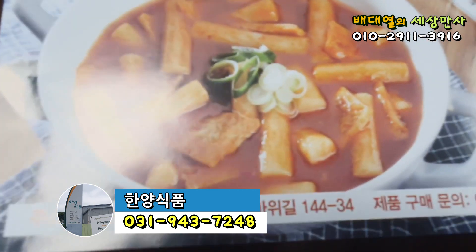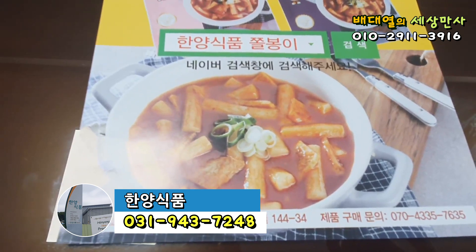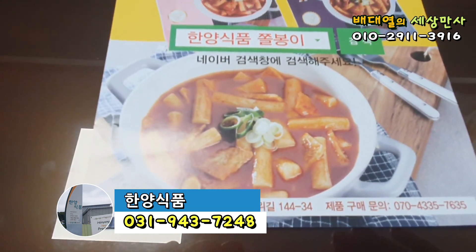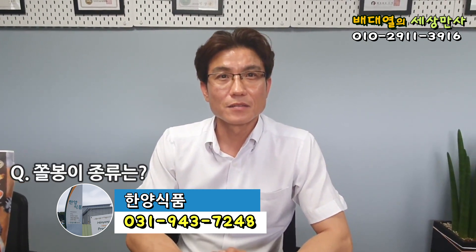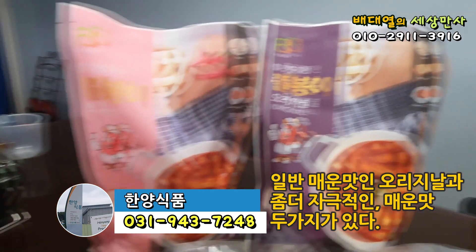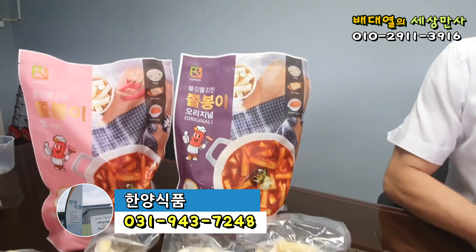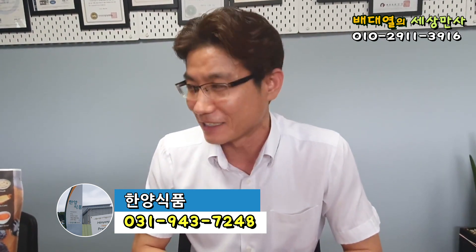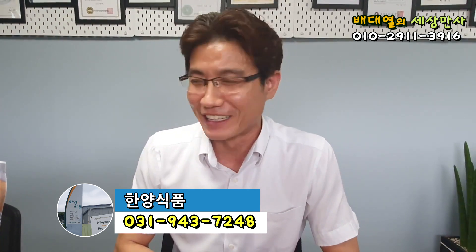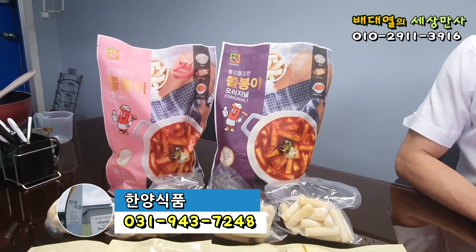이 떡볶이 한번 만들어 먹으려고 그러면 보통 신경이 쓰이는 게 아니거든요. 오늘 제가 이거 한번 해서 먹어볼 작정입니다. 한양식품 쫄봉이 검색하셔가지고 엄지 몇 번만 누르면 바로 집에서 택배 받으실 수 있다고 합니다. 쫄봉이가 종류가 몇 가지가 있어요? 지금 두 가지 제품으로 나와 있고요. 오리지널이 있고 매운맛이 있는데, 오리지널 맛은 일반적인 보통 매운맛의 떡볶이고 매운맛은 조금 더 자극적인 걸 좋아하시는 분들을 위해서 약간 더 맵게 만든 제품입니다.